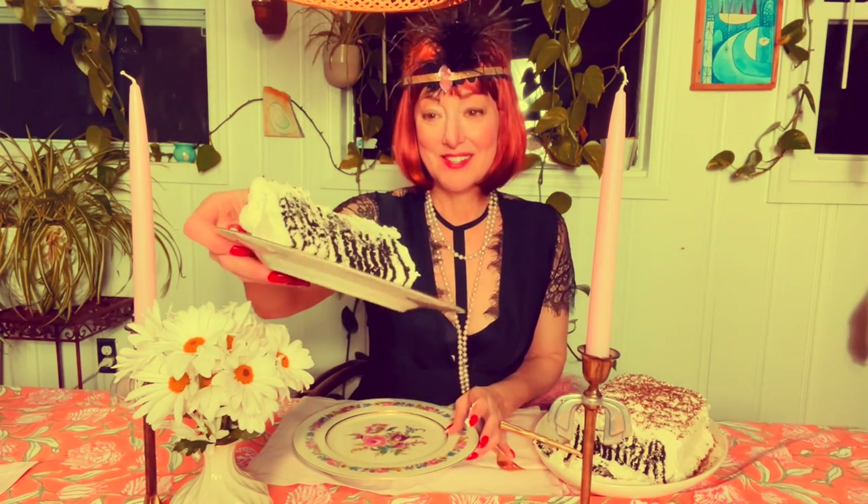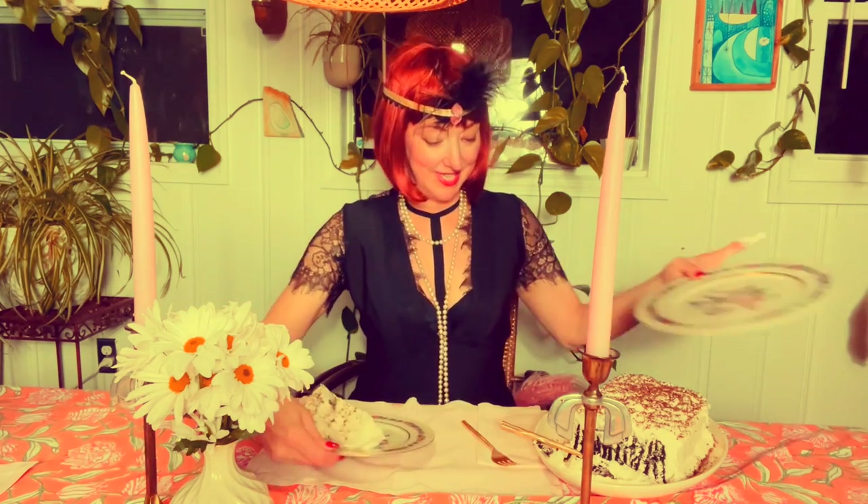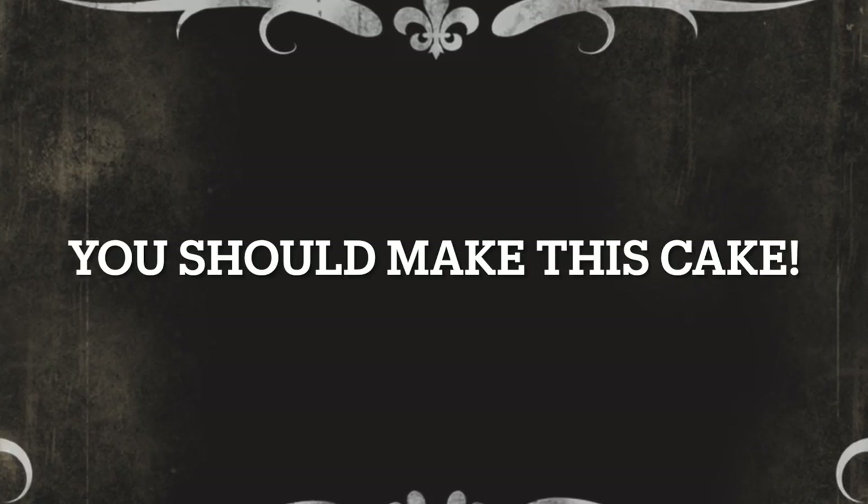It looks like beautiful stripes — it's really lovely. It totally tastes like cake! I did not believe that. It's really, really good. You should definitely make this cake. I think I made the right decision to try this with you all, and I'm so happy that you came here today to bake with me.